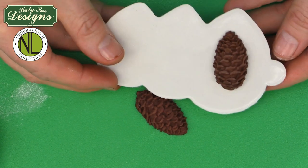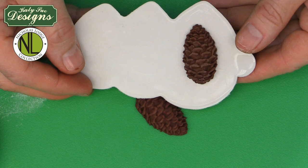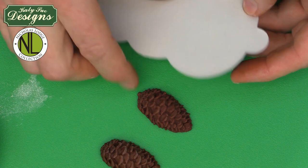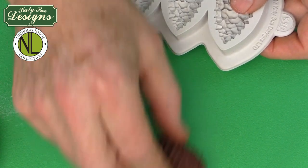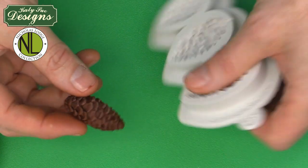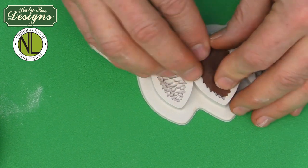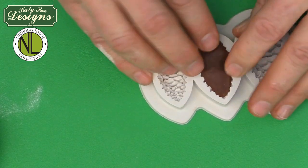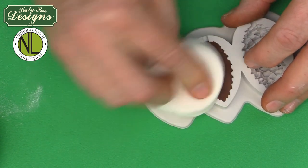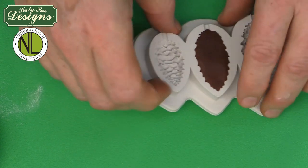If we're making just half-relief pine cones, you simply flex the mold and take the pine cone out like this. You get a beautiful pine cone ready to be used on a decoration for a cake, on a wreath, on a cupcake, or different other applications. I'm going to show you how to make a double-sided, dimensional pine cone. What we would do is just pop this back into the mold, press it in, and then make a floral tape bud to insert into the middle of the pine cone.